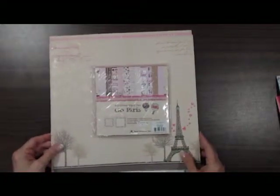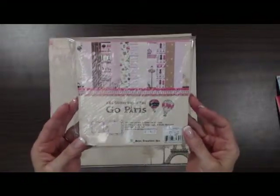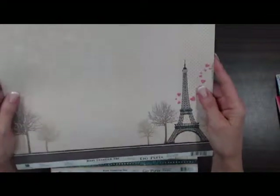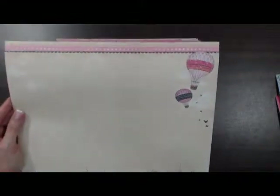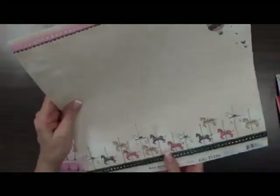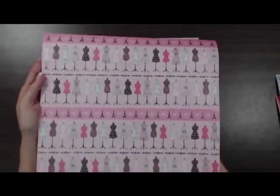The next line we have from Best Creations is called Go Paris. Again you have your little 6x6 paper pad, really good to use for making cards. All of you traveling to Paris this summer, it's going to be a nice new line of paper to scrapbook your adventures. It doesn't necessarily have to be from Paris — here's some nice horses, carousel horses and hot air balloons. You could use those for doing your pages for the carnival or fair that you might go to this summer. This one has a dressmaking pattern that you can use for all different types of pages.